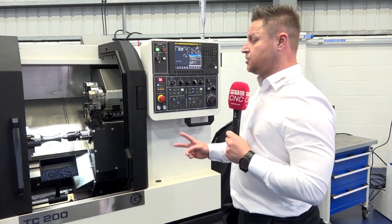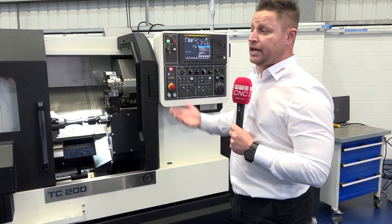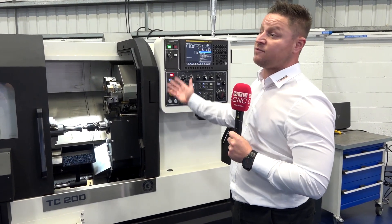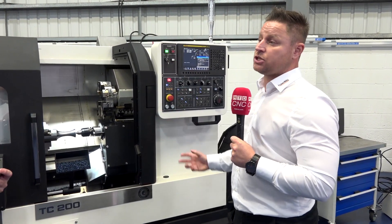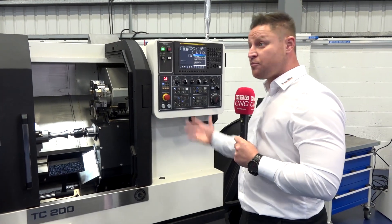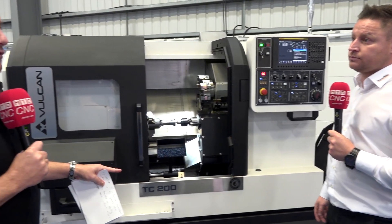We always say there are two levels. We take an entry level machine and make it more advanced and more productive. Then we also put the same strategy on a more advanced machine and make that more productive as well, which can bring in things like B-axis turning, for example.